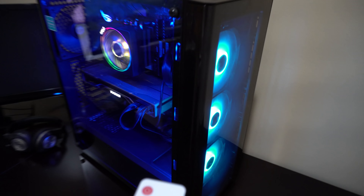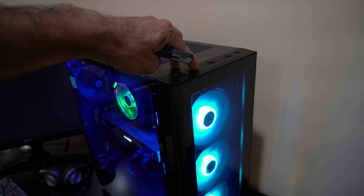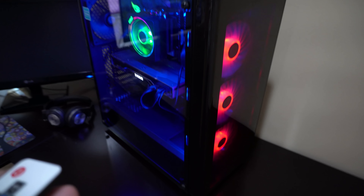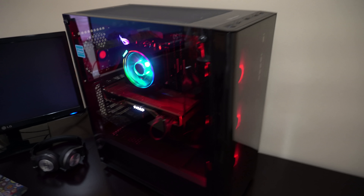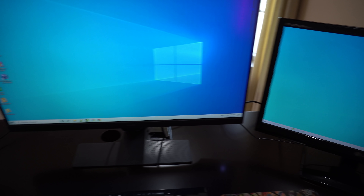I have a remote with which I can change the colors of the LEDs. Let me try changing it to blue — now this is blue, matching the color. You can also change the color of the front fans. If I set it to red, it goes red, and it looks cool — it's sort of like a gaming PC.